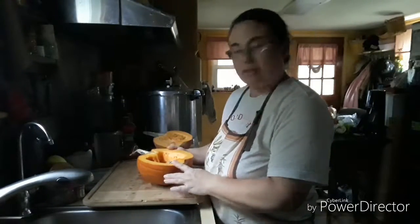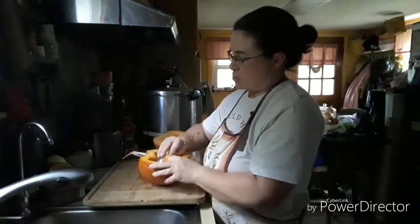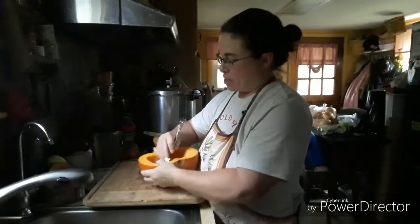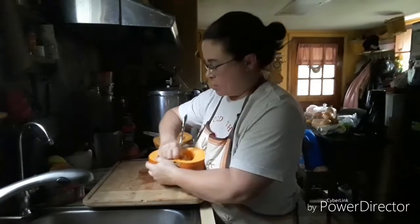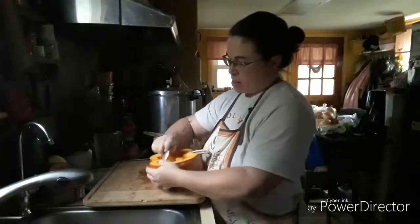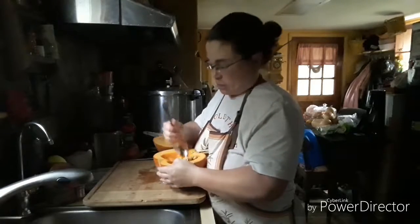Hey guys, it's Saturday and I'm going through the house getting a lot of things done that I just don't have time for during the week. One of those things this week is preparing the sugar pumpkins I have to be frozen. That's how I prefer to process them — I roast them and then I freeze them.